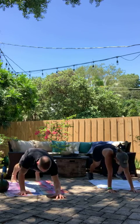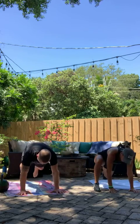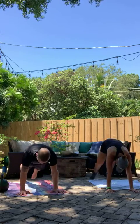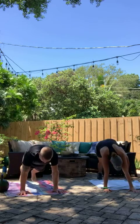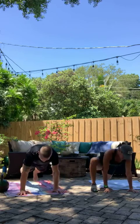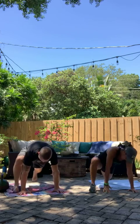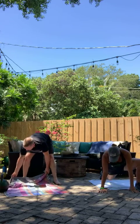Stay in that high position and right into Spiderman position. Begin. Good. Breathe. Open up those hips. 5, 4, 3, 2, 1, and time.